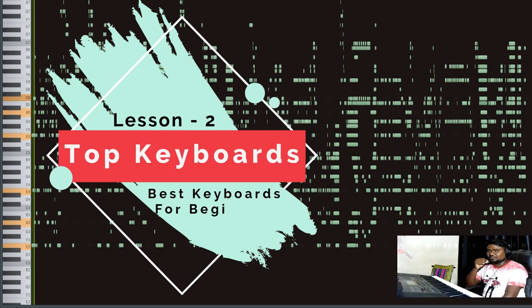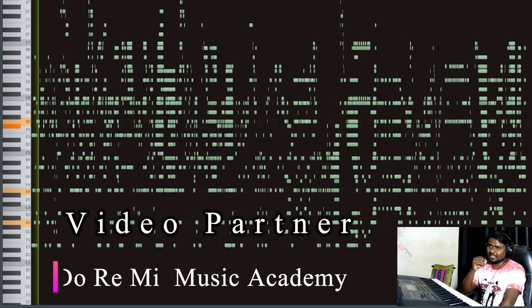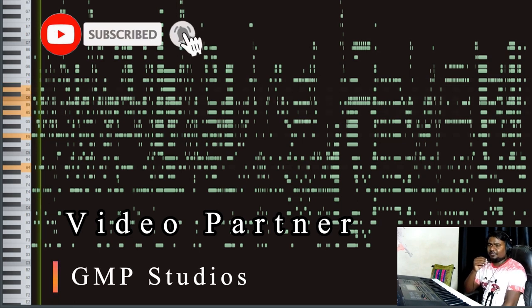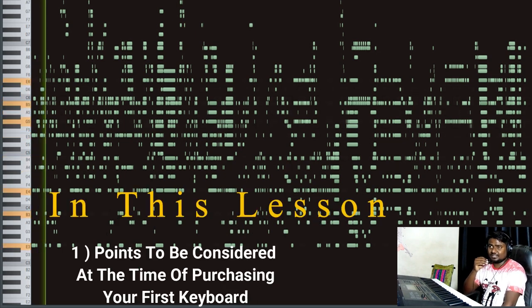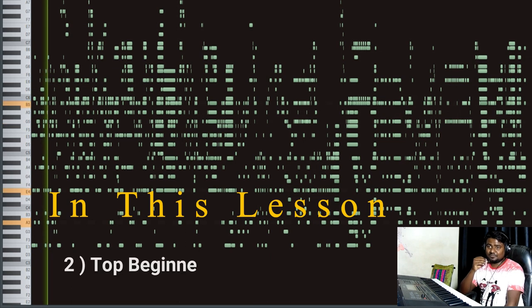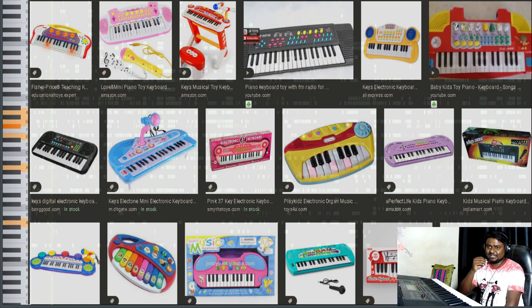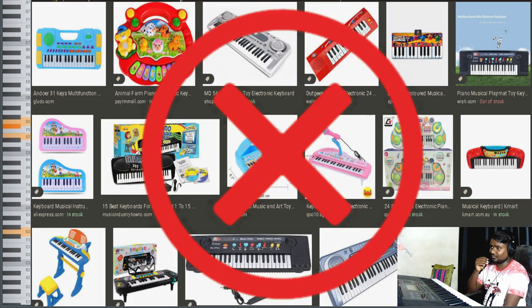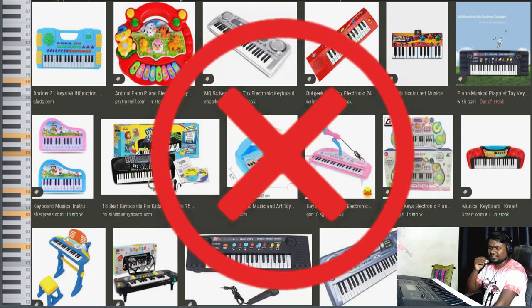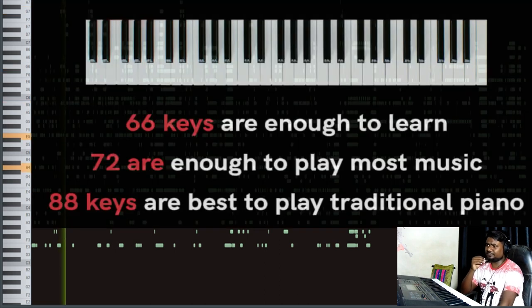Hi, this is Kumar Ayush, your online music instructor. As you all know, we are in a series of online learning for keyboard and piano. There is a new lesson for you. Whenever you start a keyboard or digital piano learning process, you must think about which keyboard to buy. In the market there are many toy keyboards — the ones you see on screen are just toy keyboards. I would highly recommend: don't ever purchase these types of toy keyboards, as the size of the keys is very small.